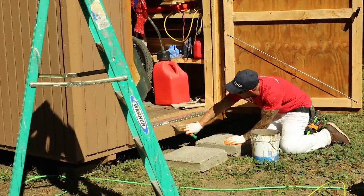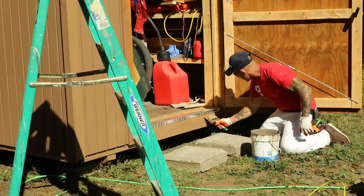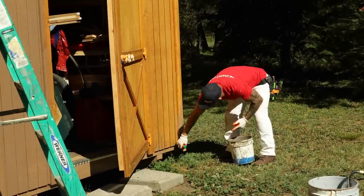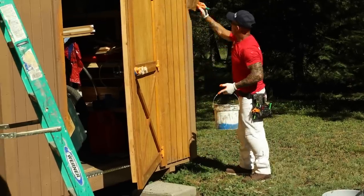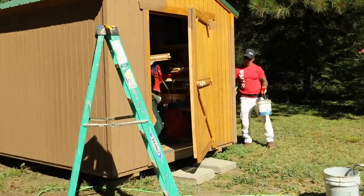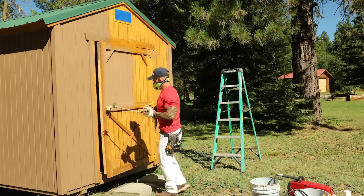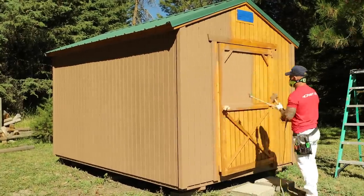My trim around the doors is going to be an accent color, so I'm not worried about the doors right now. I'm going to hand-stain those.